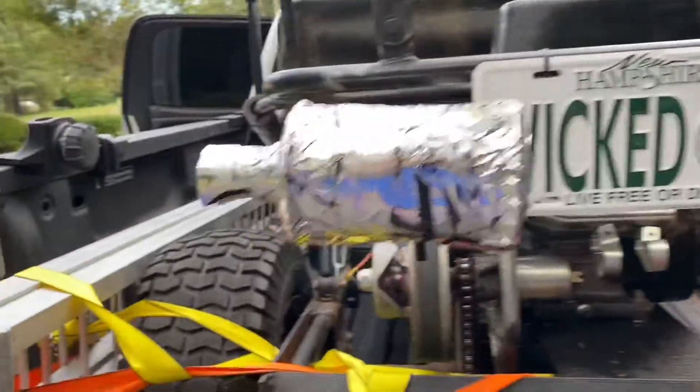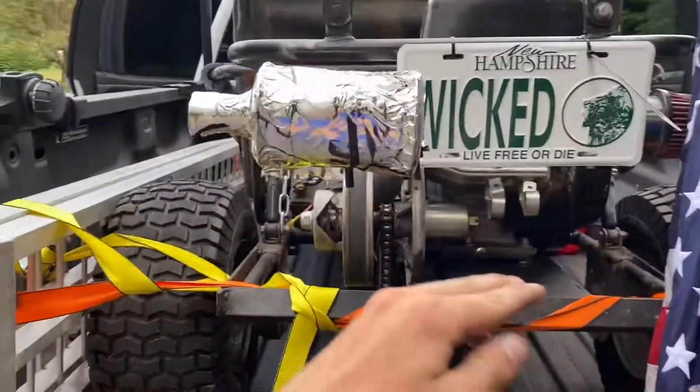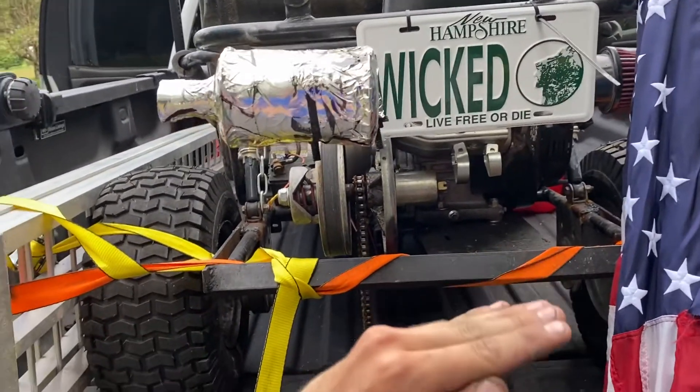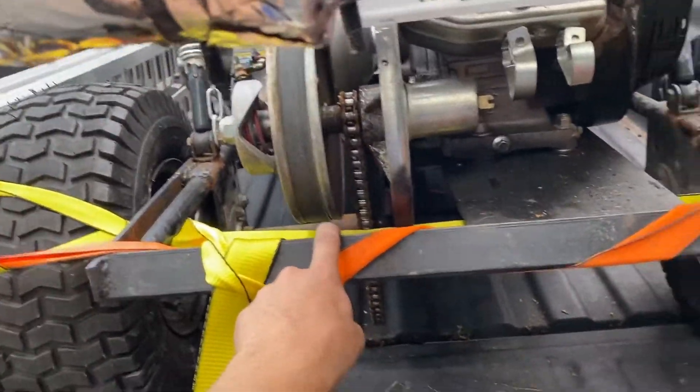I didn't believe the guy when he said this would work. See this chain here on this shock? What happens is, when the motor has power, it twists the frame that way, and because it twists the frame that way, the chain comes looser and ends up coming off.